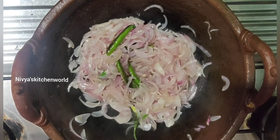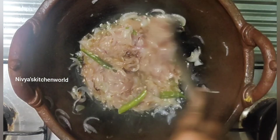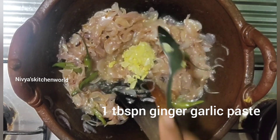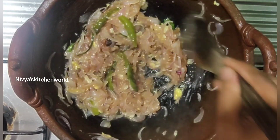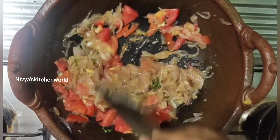I have two medium sizes in the bag. I am going to put the seeds in the bag. I put ginger garlic paste — 1 tablespoon of ginger garlic. Then I put it on the flame and mix the seeds in there.